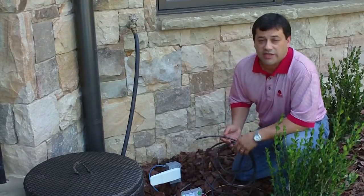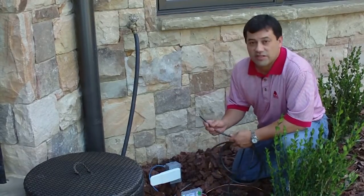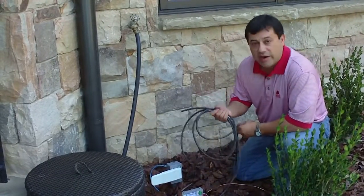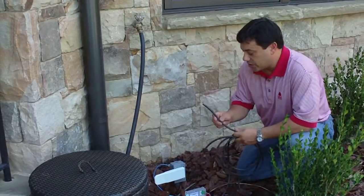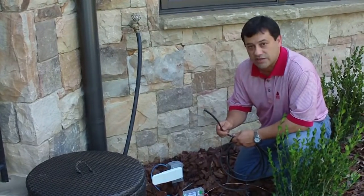but we potentially expose our electronic system in our house to the harmful effects of lightning. In this particular case, we're preparing to add rock speakers to a garden area, and we're using a heavy-gauge direct-burial type of audio cable for conductors.